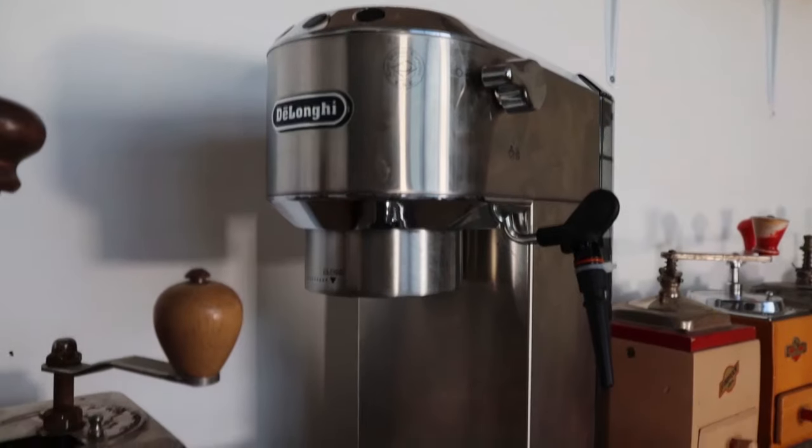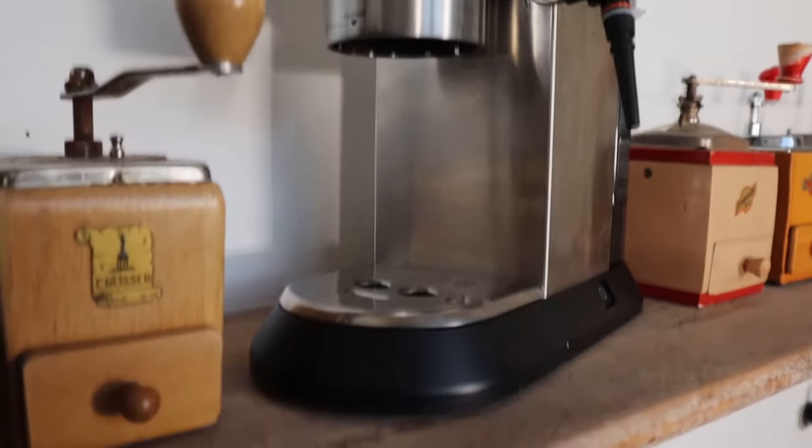Hello fellow coffee botherers. I'm Kev from coffeeblog.co.uk and in this video we're going to be doing a milk steaming guide with the DeLonghi Dedica.